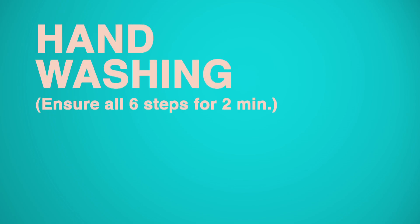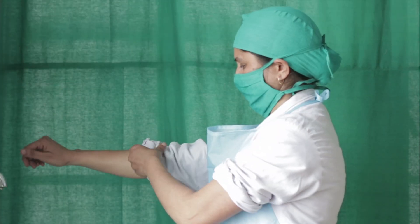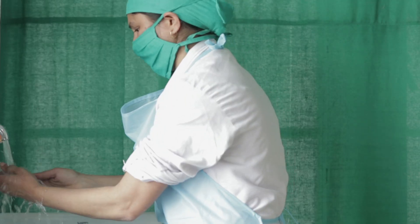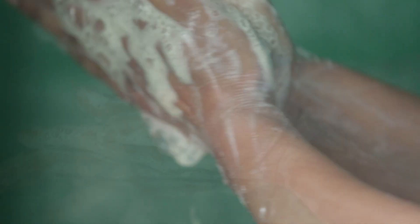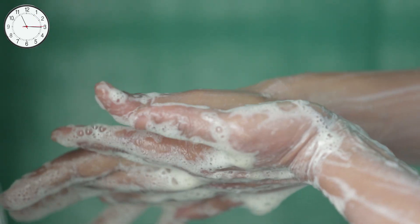Handwashing procedure: Remove watch, bangles, and rings. Roll up the sleeves. Wet hands and forearms with running water, apply soap to make lather, and wash hands in sequence — palms, fingers, and web spaces for 20 seconds.